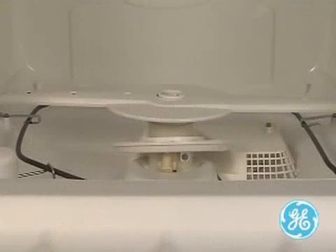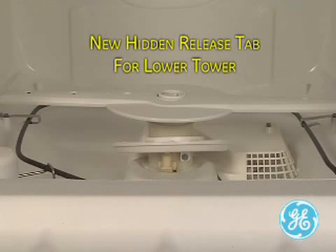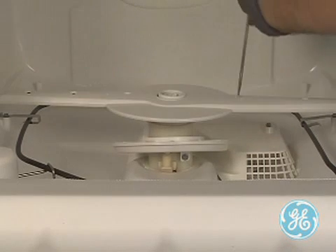Next, to remove the lower spray arm, take note of the new locking tab design you will see on the back side of the spray arm base. This tab can be accessed with a screwdriver as the technician is doing in this video.